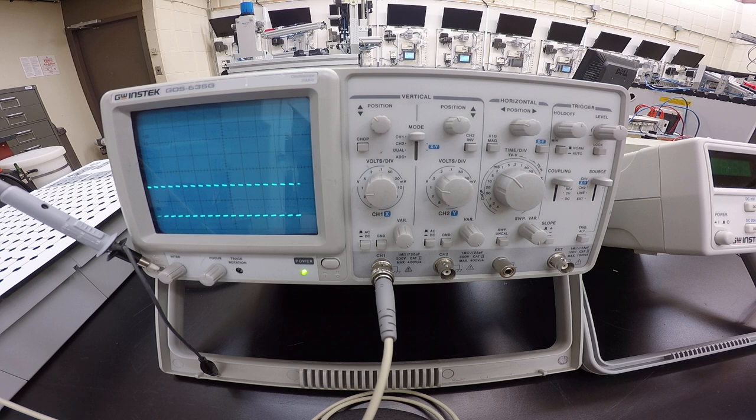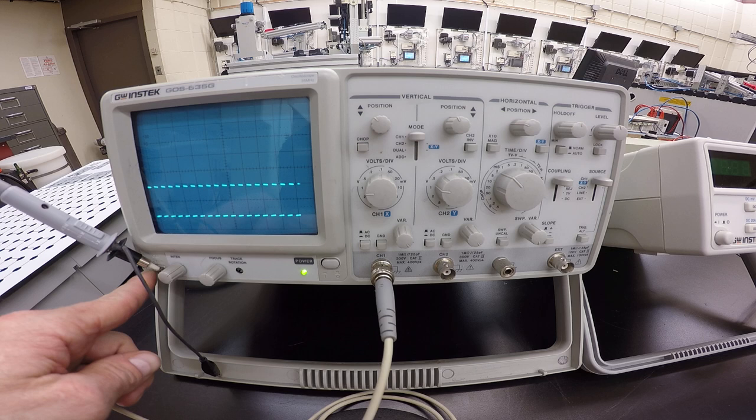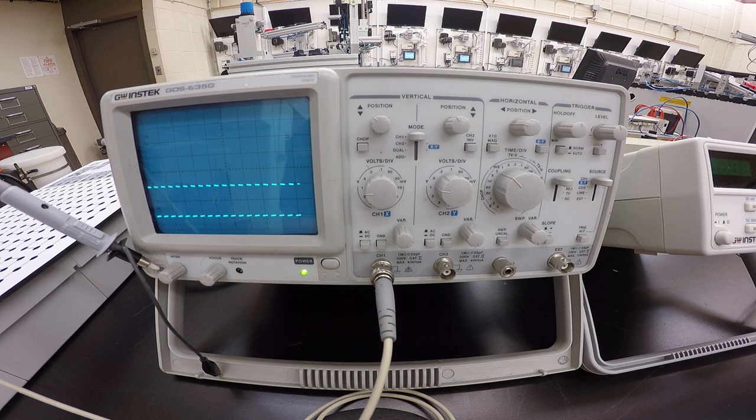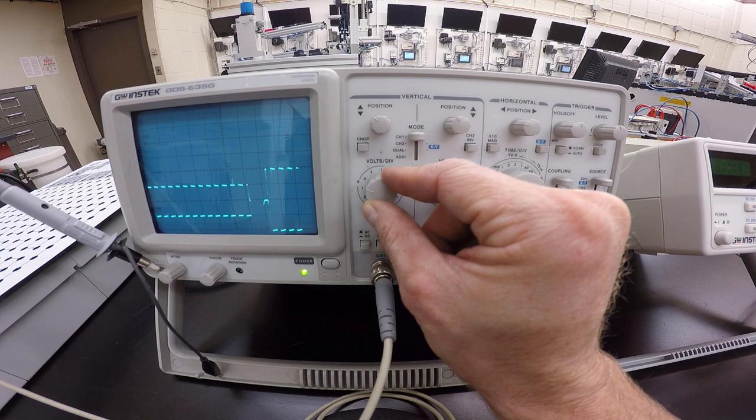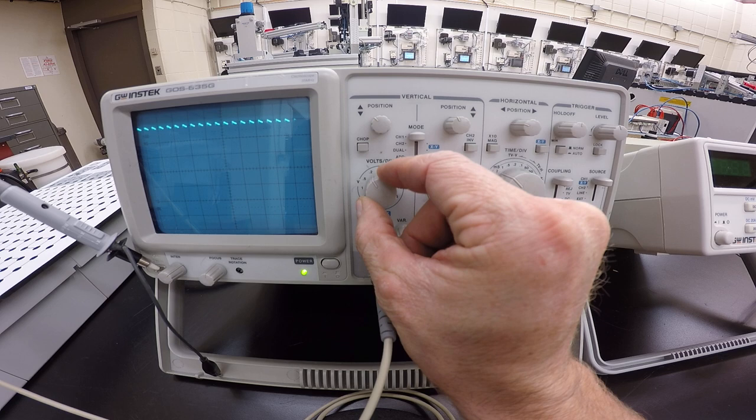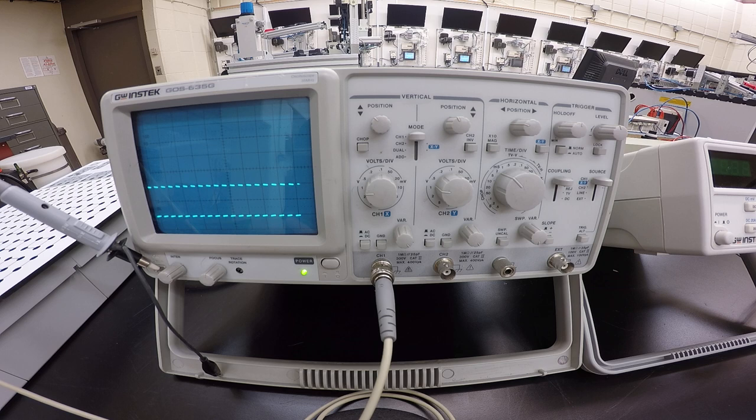Adjust your volts per division to 1 volt per division so you can see a deviation between your peak lines. This calibration connector is 2 volts peak-to-peak at 1000 Hz. Changing the knob for Channel 1 will change the value on the screen. We'll keep it at 1 volt per division so that with 2 volts peak-to-peak we can see the whole waveform on screen.